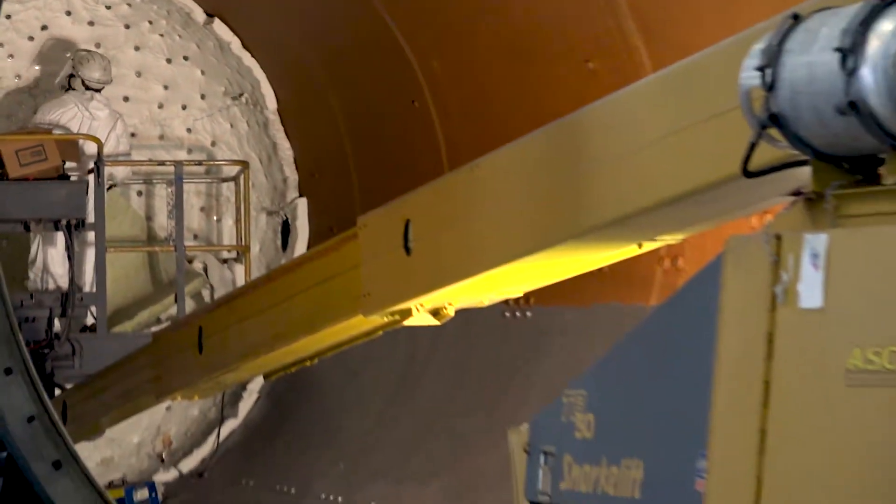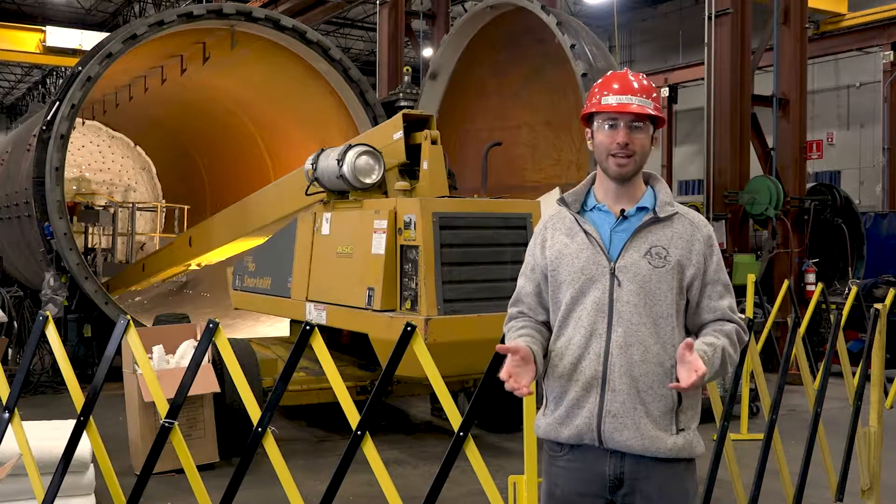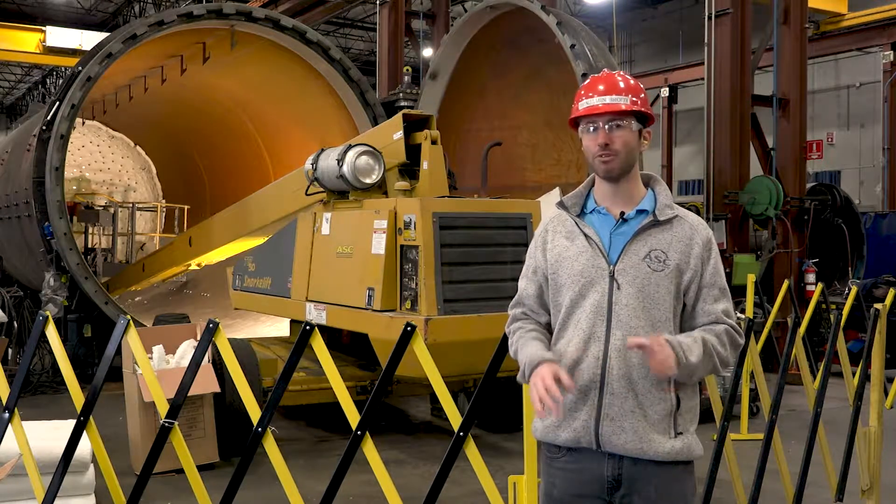Boom lifts are one of the most effective tools for working in elevation. But, just like with any tool, there's important safety information to know before operating it.